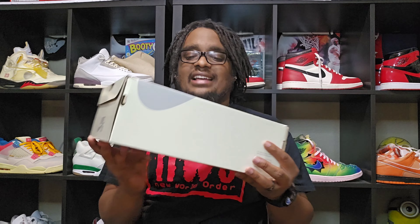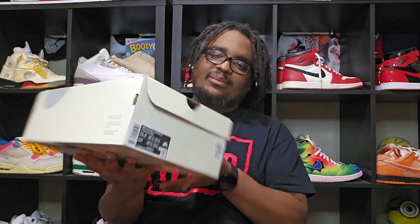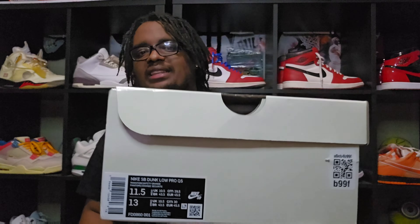So we do have the box right here. I didn't get the special packaging – I just got this regular box. As you see, there's the Nike SB on there with this cream color box. I really dig the box. We got the size 11 and a half for your fam right there. Look at that – there it is, the material right there.